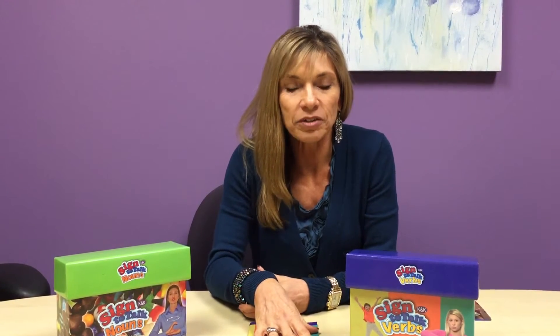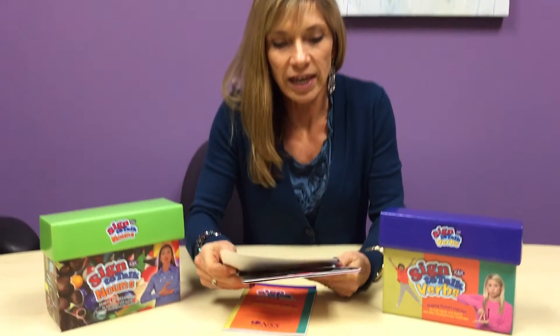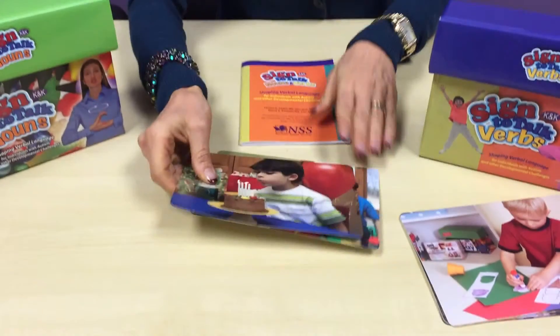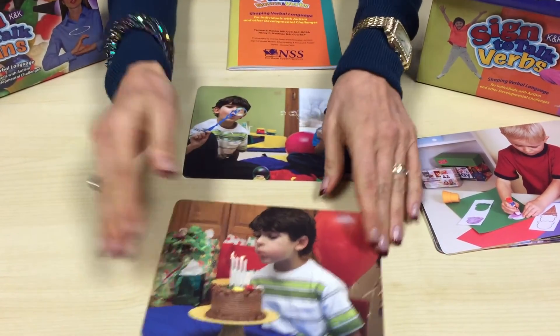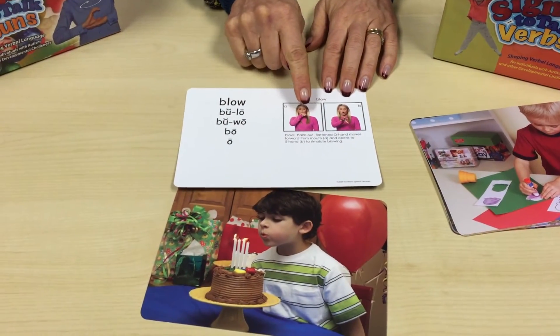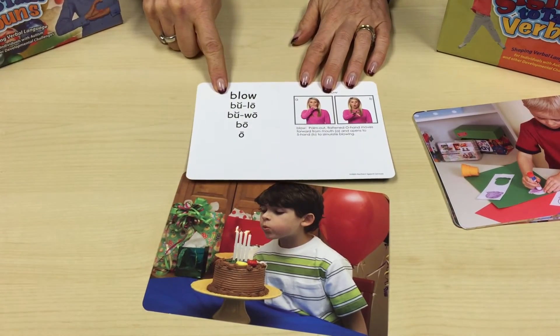She said, 'My son, like other children with autism, is a mover and a shaker. He likes to jump, he likes to run, he likes to be tickled, he likes to be squeezed. Could you come up with an actions kit?' And so that's exactly what we did. Similar to the nouns kit we have over 40 actions, and for each action we have two examples. For blowing, for example, we have one boy blowing out candles and two boys blowing bubbles. We have that bright colored picture on the front, and on the back the sign language model producing the sign with the verbal description and the successive approximations to the target.